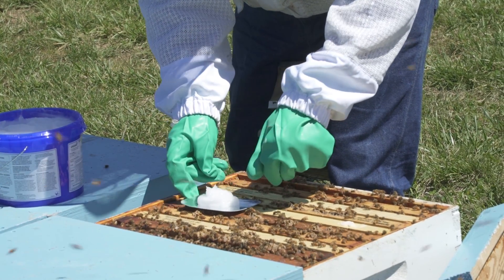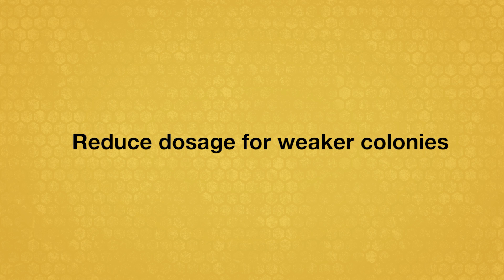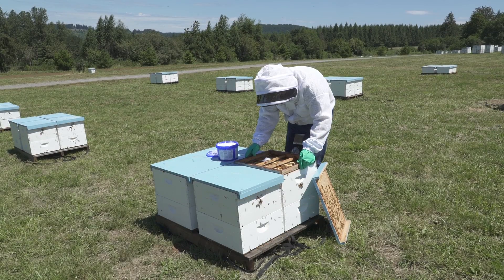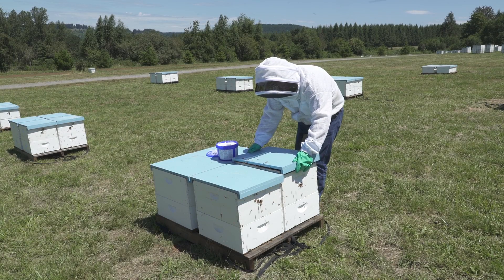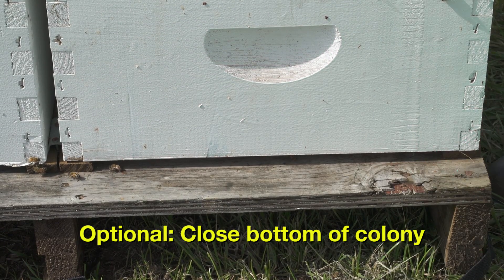Be sure to carefully measure out 50 grams of APA Guard. If the colony is weak, with five or fewer brood frames, reduce the dosage by half. After the APA Guard is in place, add an extra spacer rim or empty hive body to give the bees room to get to the gel. Replace the hive cover. Some recommend closing the bottom screen to improve the efficiency of the treatment.